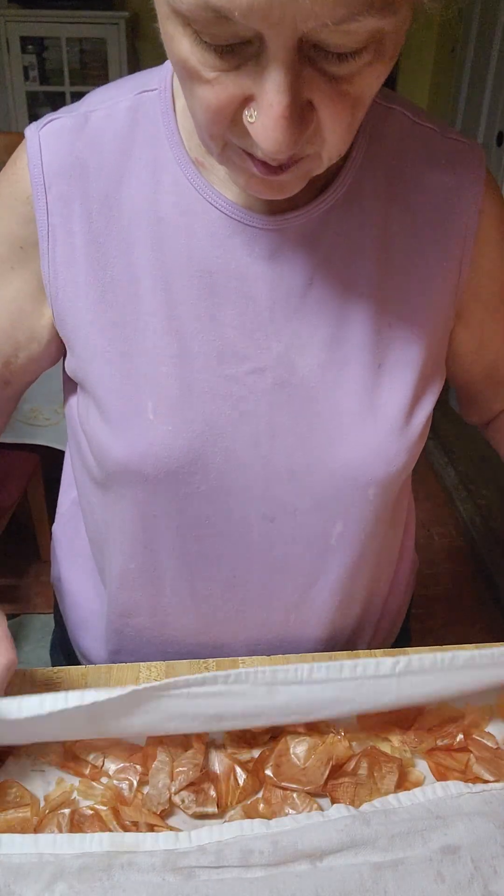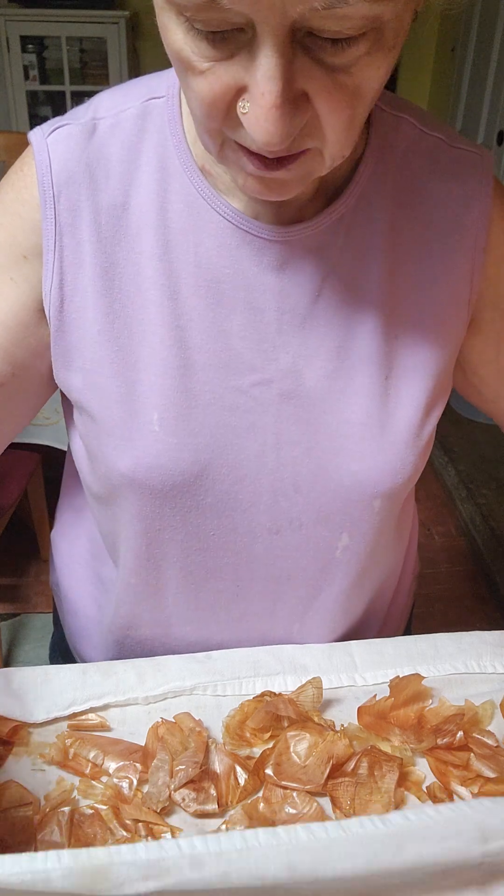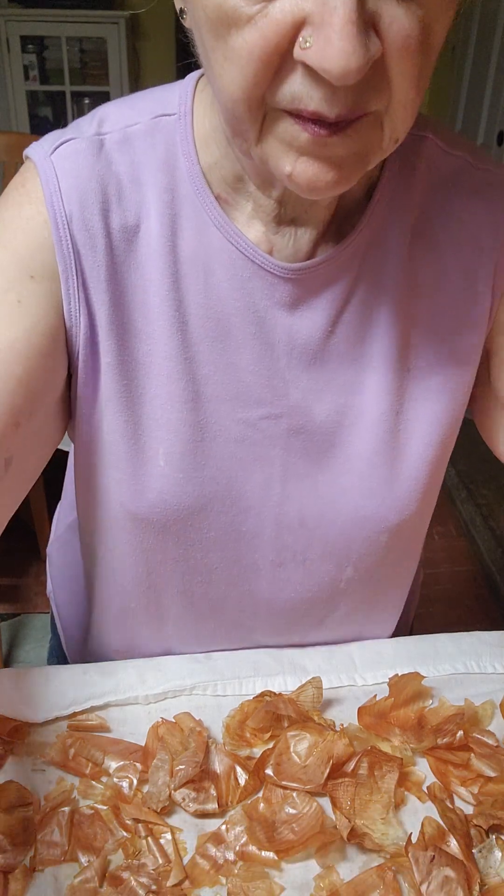Your question is probably, what am I going to be doing with these peelings? What I'm going to do is dehydrate them. Then I'm going to use my spice and herb blender and grind them into a powder to use as a seasoning, because these onion peelings have a smoky flavor. When you dehydrate them, blend them up, and put them in stews or use them to season meats, it gives a smoky flavor.